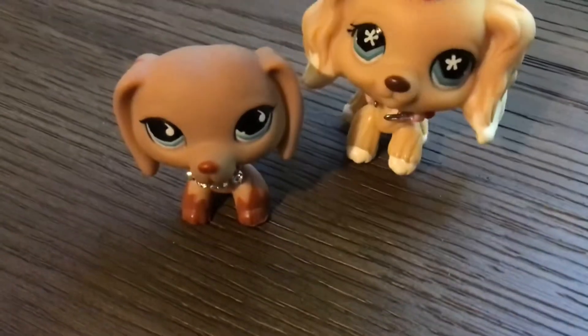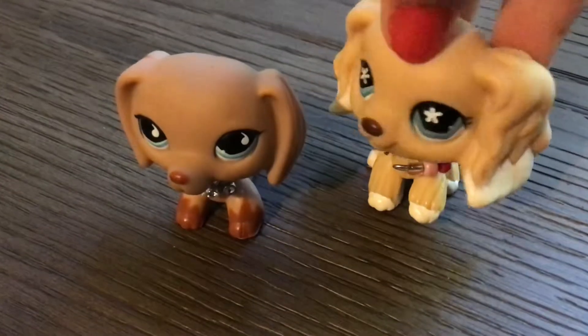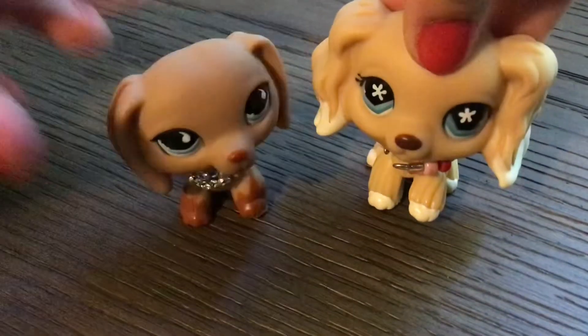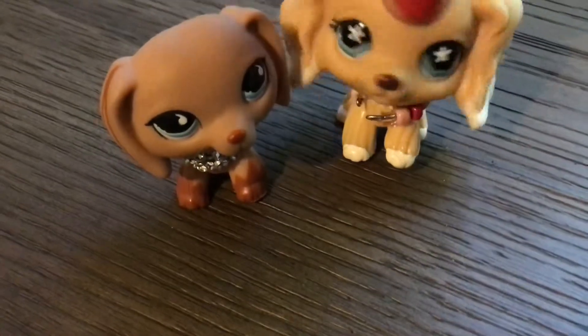Hi guys, welcome back to another video. I'm here with my friend — put your hand on its head and do something. Yeah, and today she's gonna be showing us a card trick.